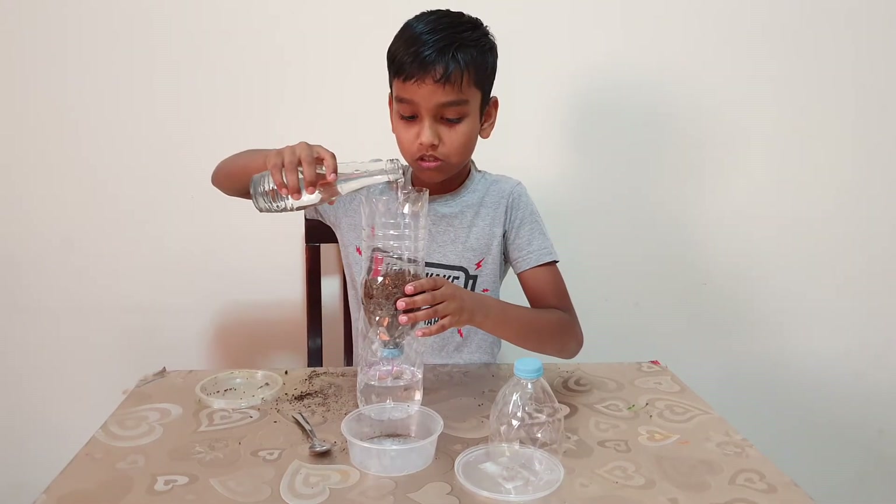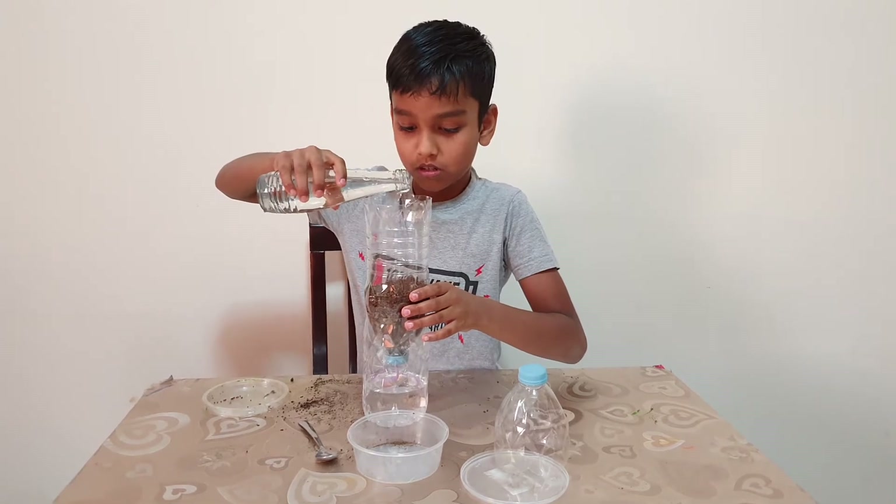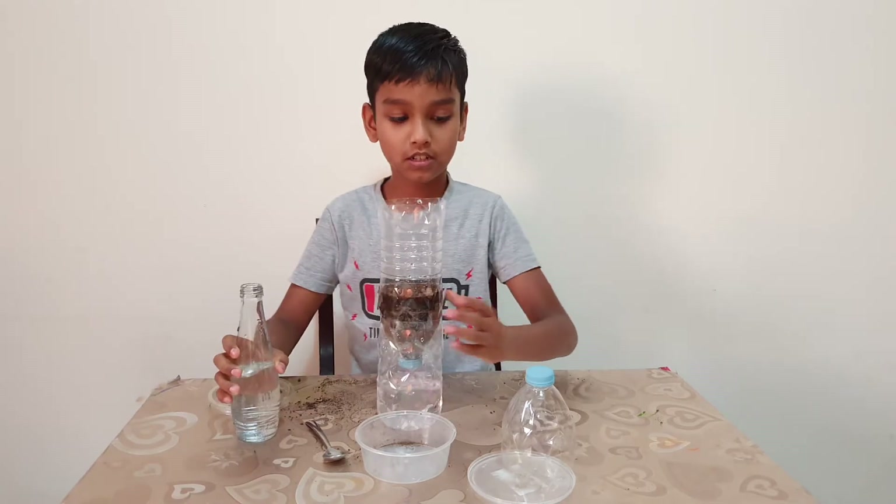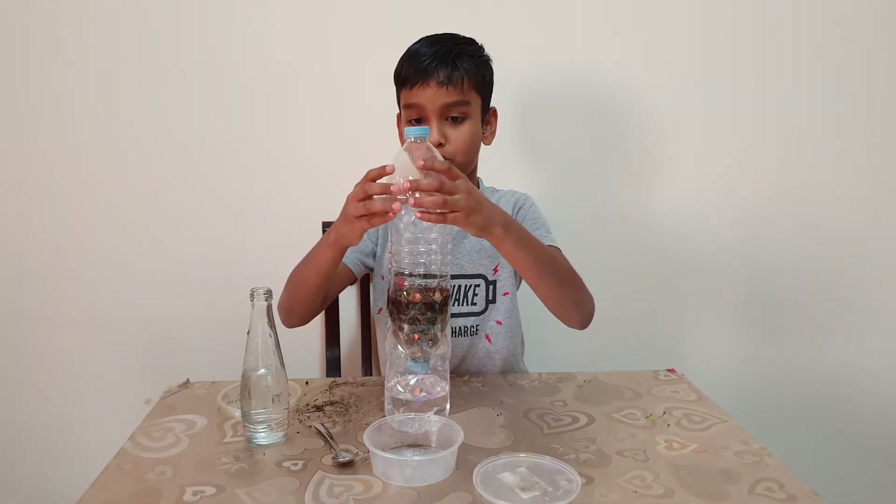Add a bit of water. Now friends, you can see this pot — you need to put it at the top.